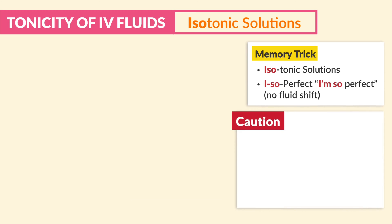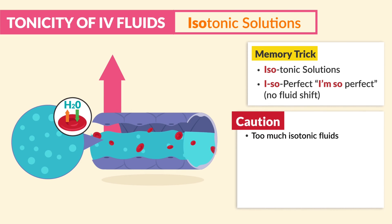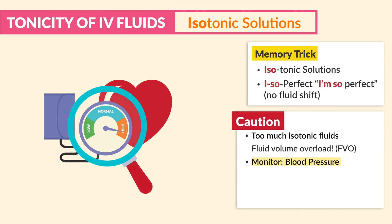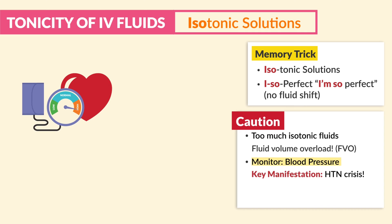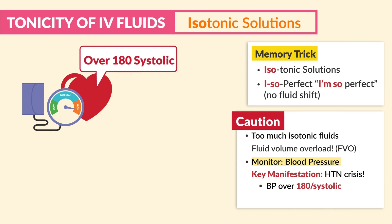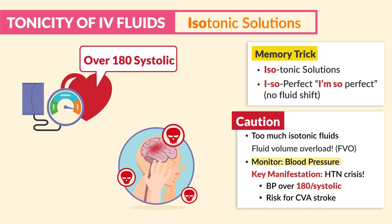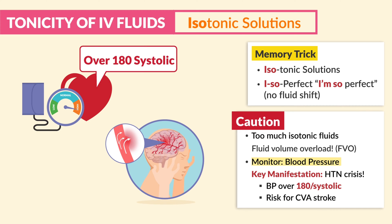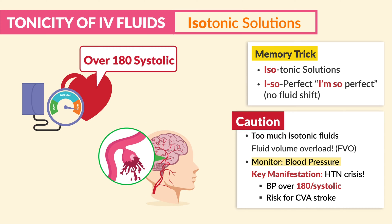Now a big caution: too much isotonic fluid can cause fluid volume overload — that big water balloon body. So we must monitor blood pressure. The key manifestation to watch for is hypertensive crisis, with a BP over 180 systolic — a huge risk for a CVA stroke. Think about all that pressure pounding on those tiny blood vessels inside the brain; it can cause a deadly burst blood vessel called an aneurysm.